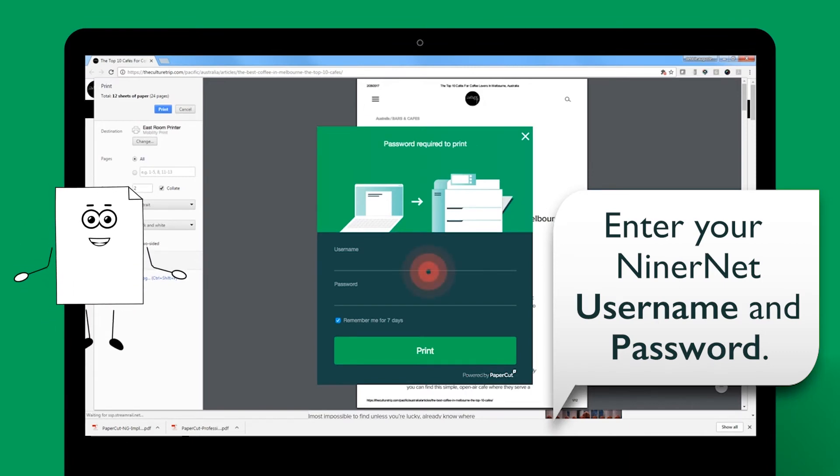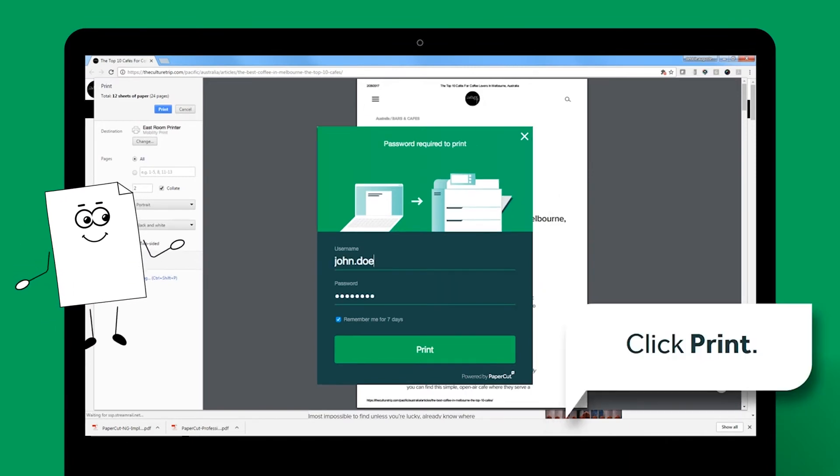Enter your NinerNet username and password, then click Print.